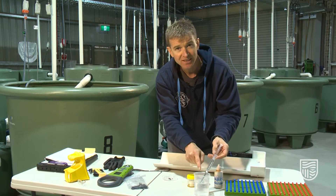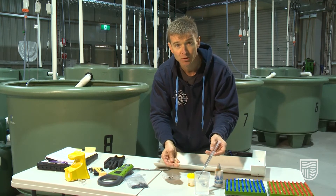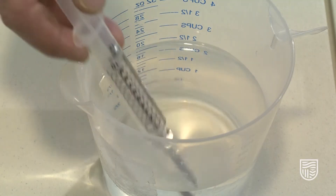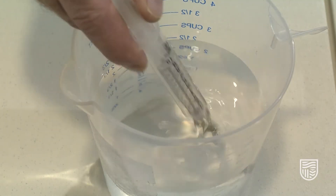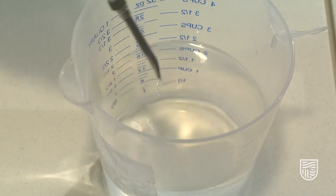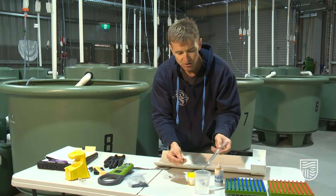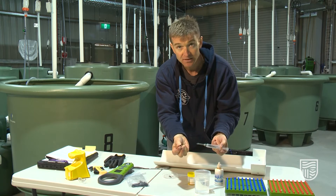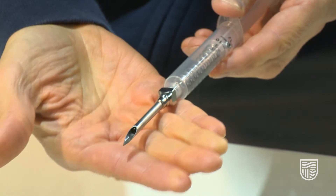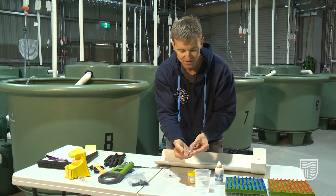We have the needle sitting in alcohol — pure alcohol — to sterilize the needle so we don't inadvertently introduce diseases into the fish. Once the needle has been removed from the alcohol, it's good practice to rinse the needle again in a very low concentration saline solution to remove any of the strong alcohol and make it a little bit better on the fish. We then place the tag itself into the applicator needle, and the needle is ready to put the tag into the fish.